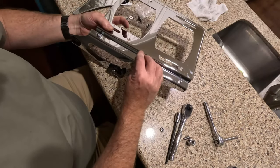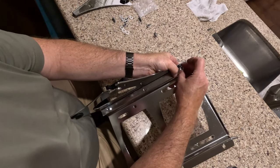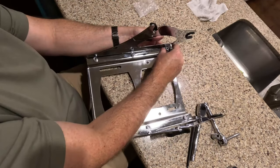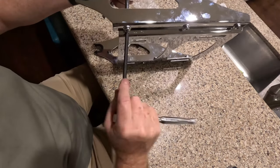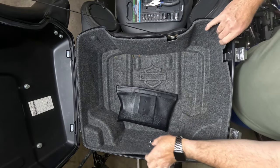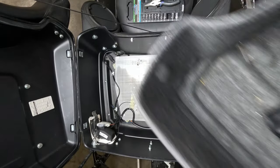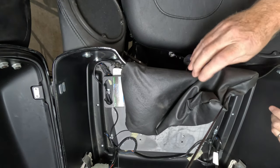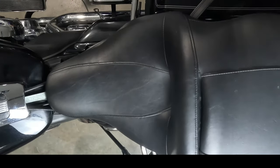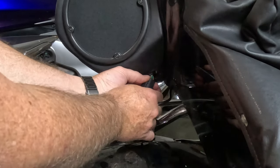We're going to piece together that Tour Pack bracket — it's like a little DIY project. We're about to unlock the true potential of your two-wheeled masterpiece. First things first, we've got to prep the bike, take out the Tour Pack liner, and say goodbye to your seat for a bit. You've got to break some eggs to make a fine omelet — life's all about sacrifices and transformations, just like when you're customizing that bike.